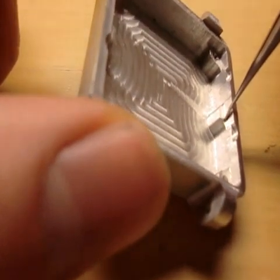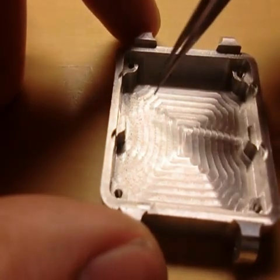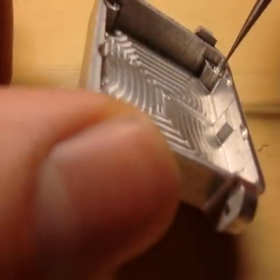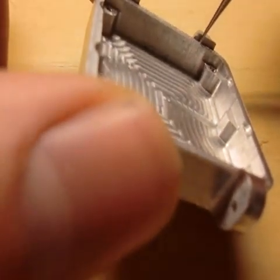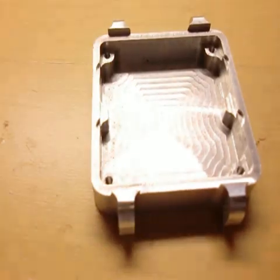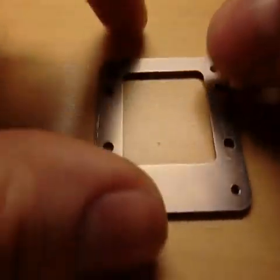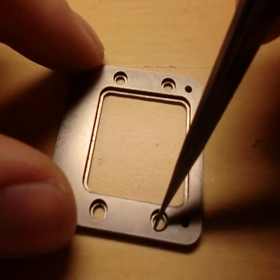The next level is a cutout for the buttons and stuff, and the screen and LCD will go from here to the top. The highest level is for this next piece, which is made of titanium. On the other side you can see some cutouts for the buttons.